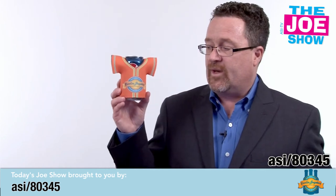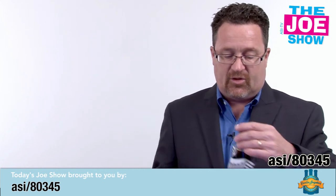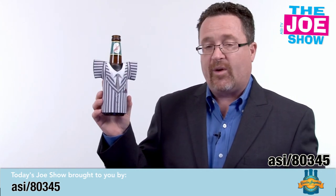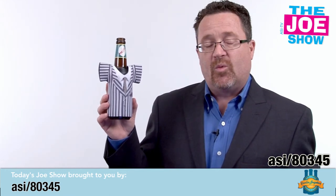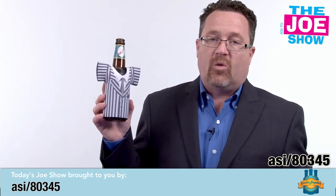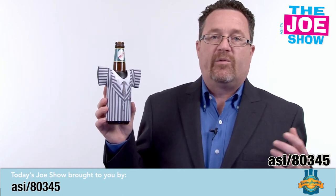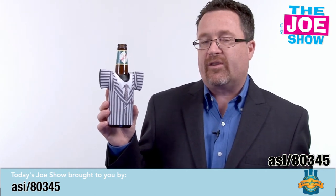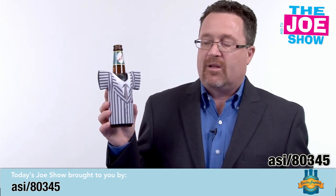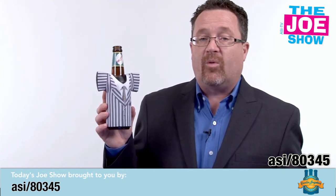First I want to show you a can cooler — this is a Jersey can cooler with a V-neck. We also have a bottle cooler, which is a Jersey cooler with a V-neck. Coolers for cans or bottles are great for any summertime event, outdoor events, concerts, fairs, and festivals. They lay flat so they're also mailable.